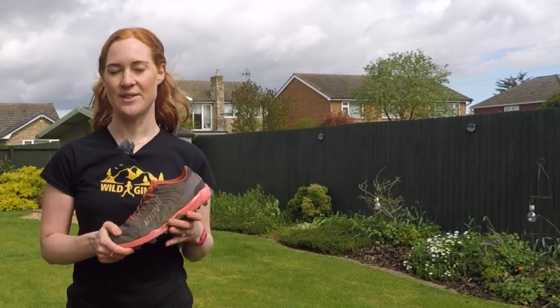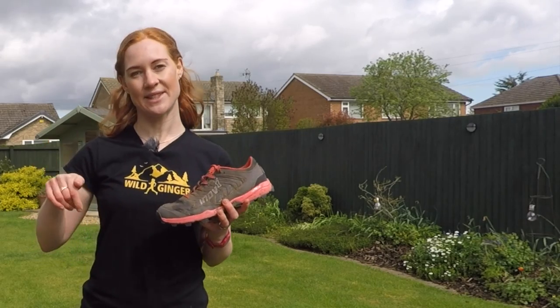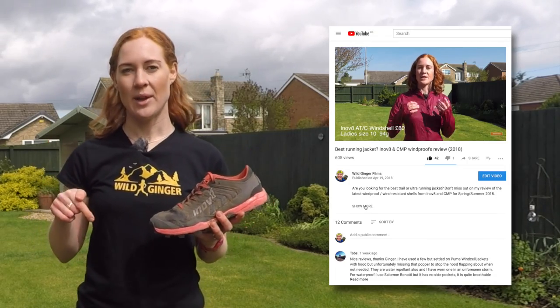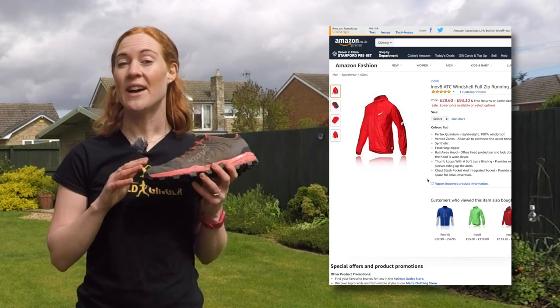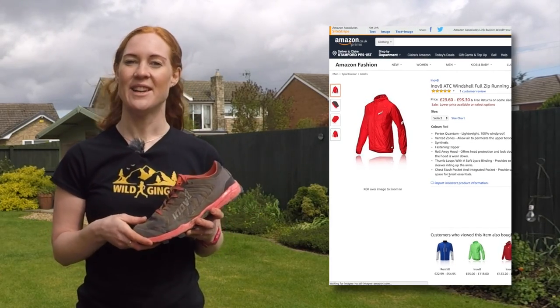If you'd like to buy any of the gear you see in my gear reviews, I always post the links in the description below. If you click on those links, you'll help me out by giving me a percentage of the sale at no cost to you or the brand.